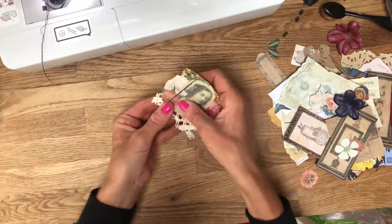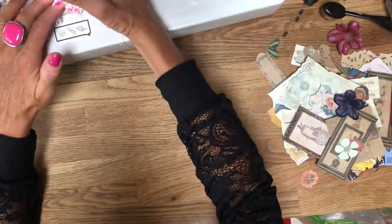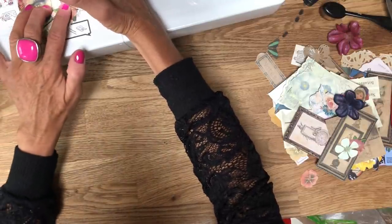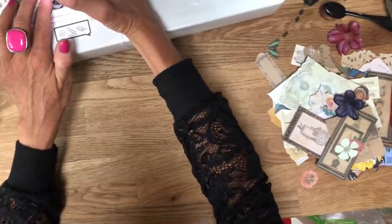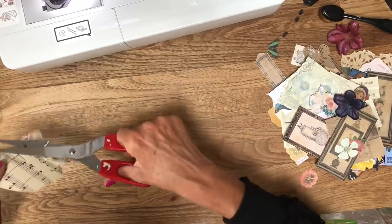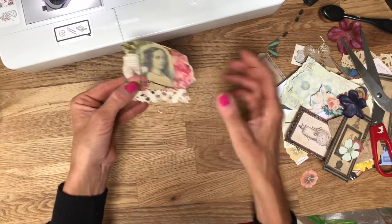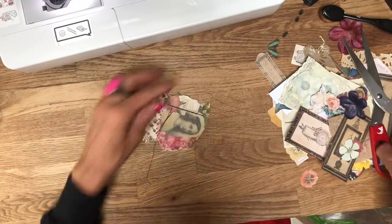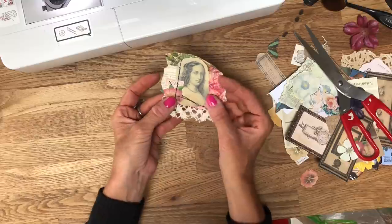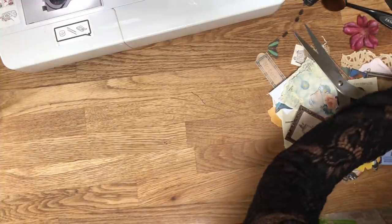Oh yeah, that's better I think. I'm just going to go straight across the bottom, holding that lace in place. Isn't that gorgeous - you know just like with those strips you could just add a teeny bit of bling somewhere on these, or a word, or a Martha Stewart butterfly, something like that - they'd all look really really good. Let me put that to one side and let's see what else I have got.